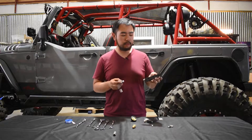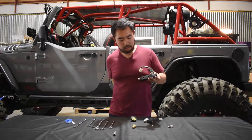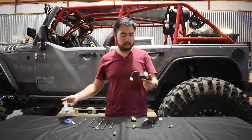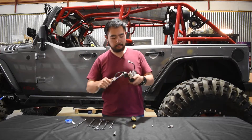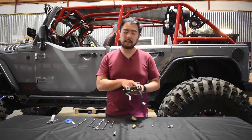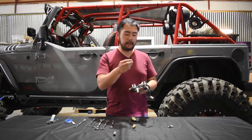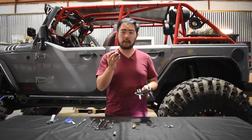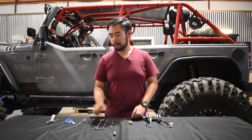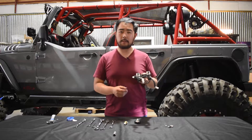Now that the solenoids are prepped, we're going to install them on either side of the three holes in the manifold. I have both solenoids installed. If you only have a rear locker or you're only actuating one device, take the plug and plug the other hole. Next, we're going to wrap the gauge in Teflon tape and also do that to the pressure release valve.